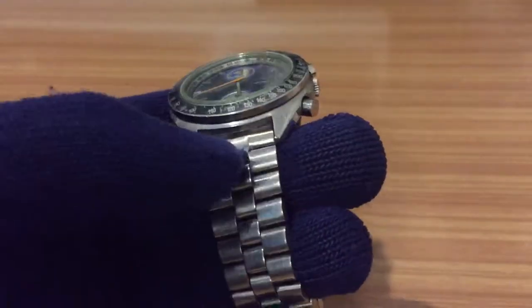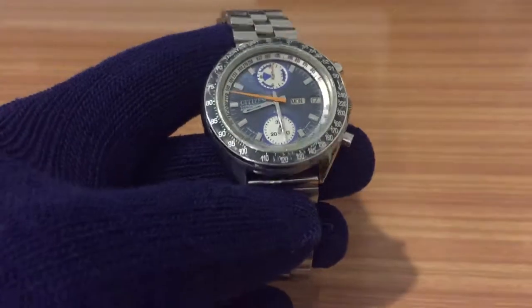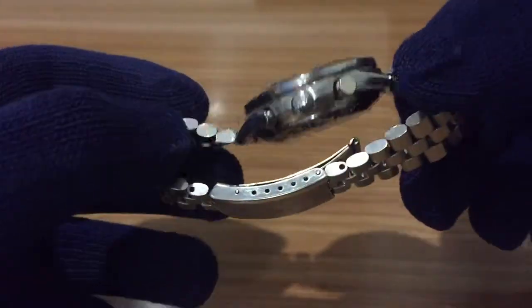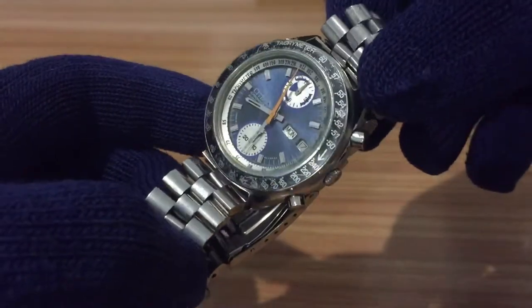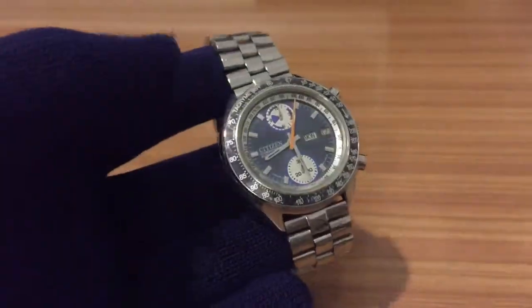The model 67-9313 is most commonly known as the Citizen Speedy, in reference to the Omega Speedmaster, for the tachymeter bezel of the watch. So I did my research and discovered this was a mix of two different models. Apparently the previous owner or maybe the seller mixed the two parts to create a new one, more easily to sell.